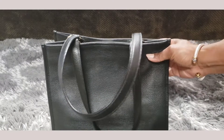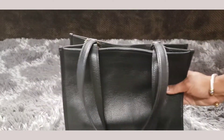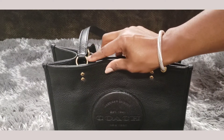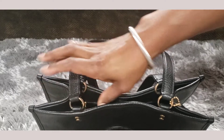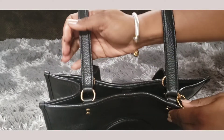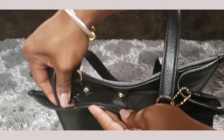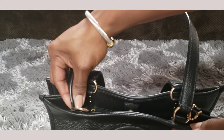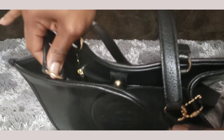All of the stitching on the bag is black, and all of the hardware is gold. The loops that hold the straps are gold — you'll see four loops — and they do say "Coach," which is just a cute little detail.